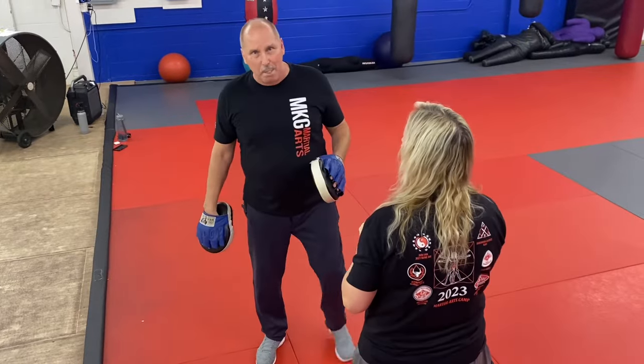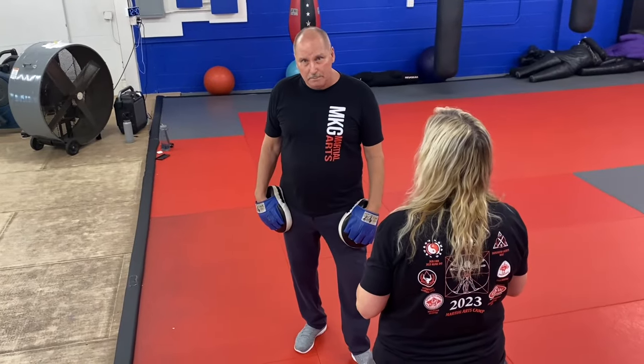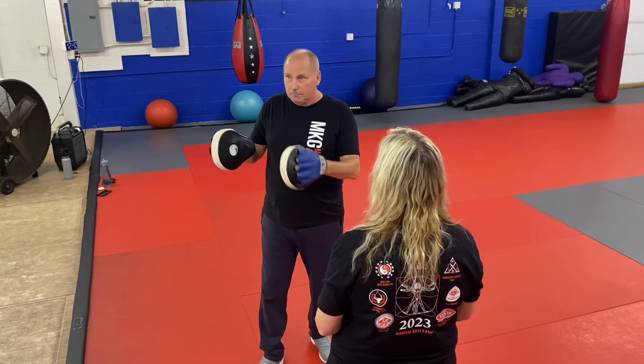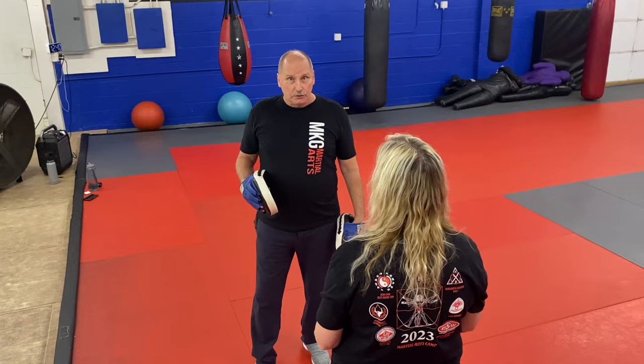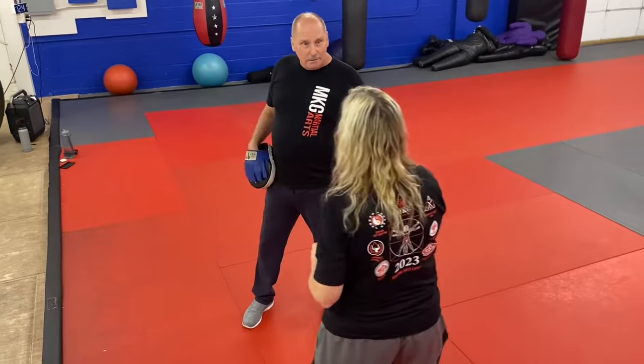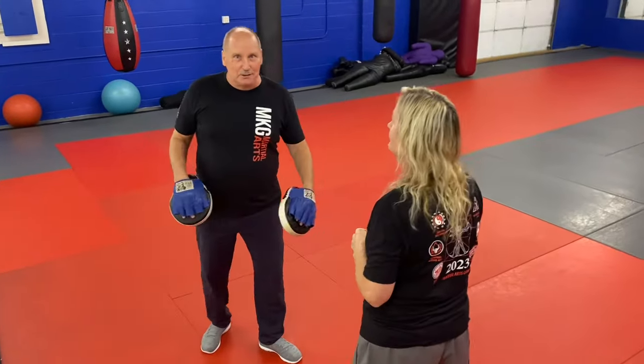Here's a little time to have some fun. All of our kicks in the Jun Fan or Pananjakman program are below the waist. Most of you know that in Jeet Kune Do, Bruce Lee's system, there were high kicks for the films — they call this the theatrical system. So we have a rule at the gym: if you kick above the waist, you have to make a Bruce Lee noise. We do enforce it. It's just to make sure we separate high kicks — which are great for training, aerobics, etc. — from low kicks below the waist, which are functional and the ones you'll actually use.